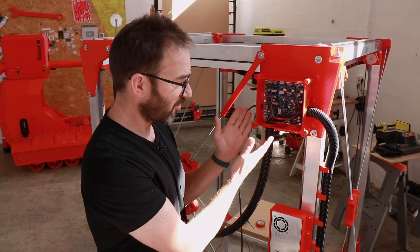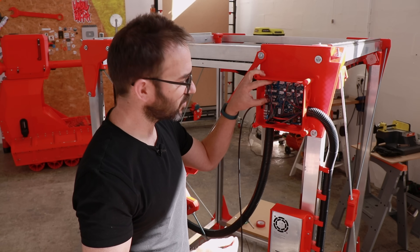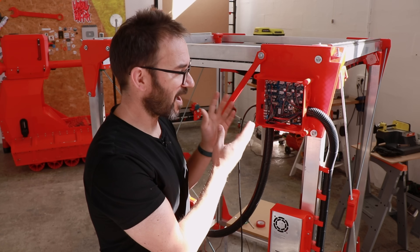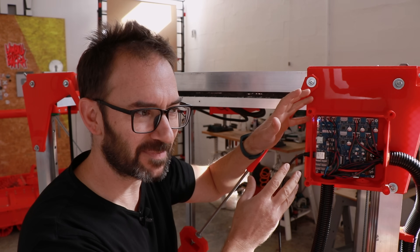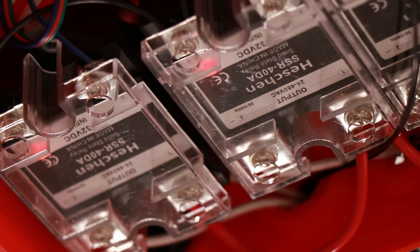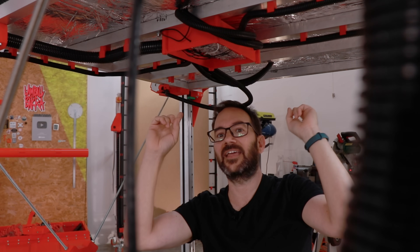It's going better — no smoke this time — but I made another mistake. I connected the four outputs as common ground, but those are common positive, so I will rewire them properly and try again. This time everything is properly connected but still no heating on the pad. At least now I can see the lights turning on on the relays, so the issue is between the relays and the heating pads.